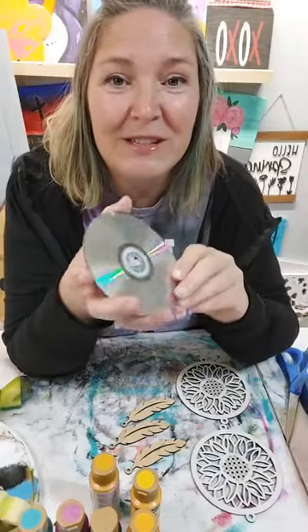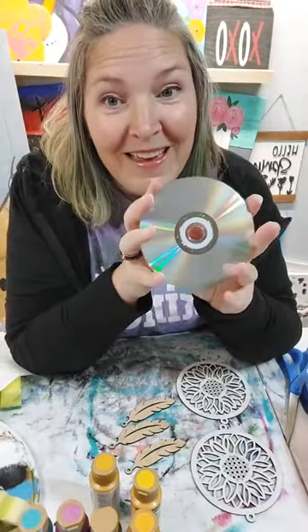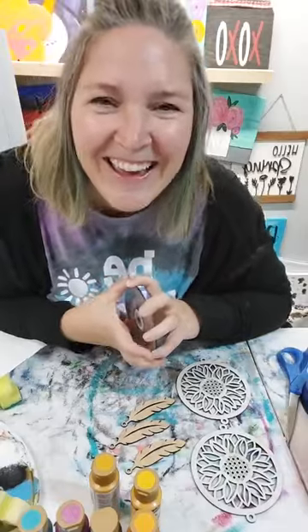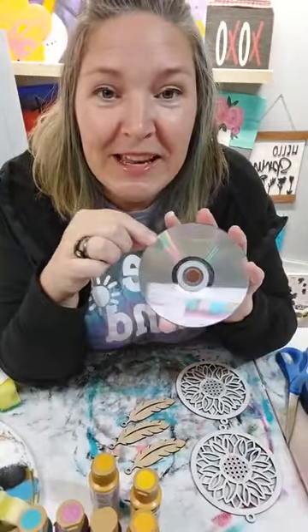We are reusing plastic items today. I have chosen to use this - it is a CD. I actually did a little bit of prep work. I did two CDs.